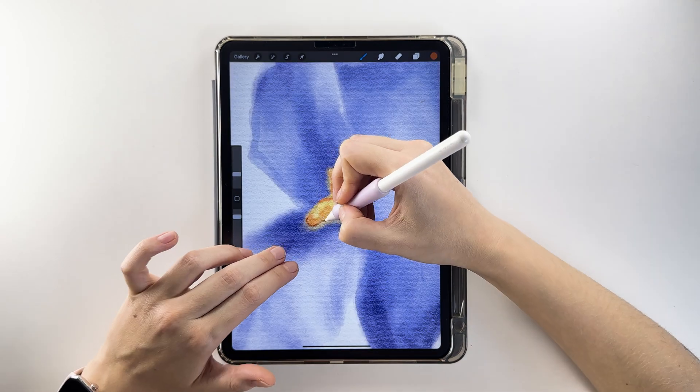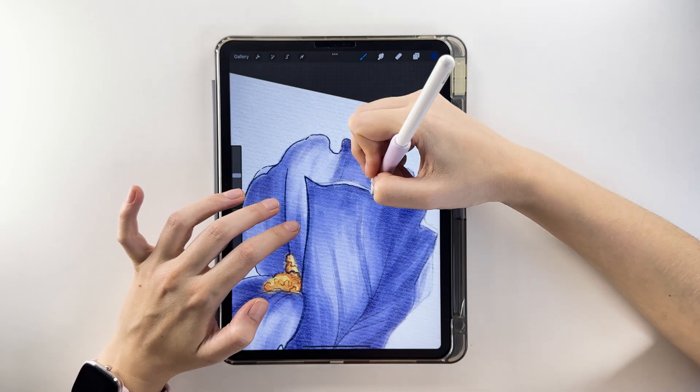Hello everyone! In this video, we'll draw an iris using watercolor techniques.